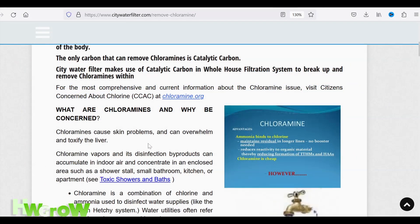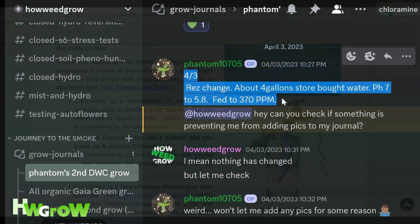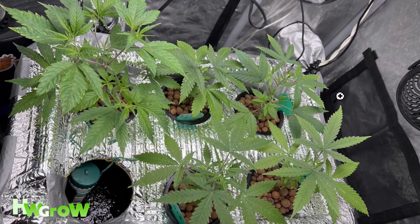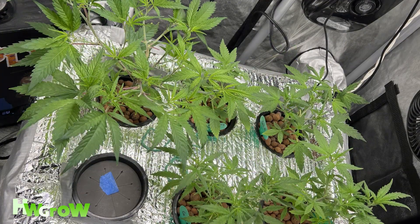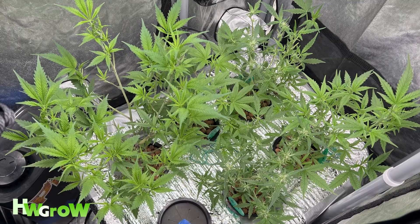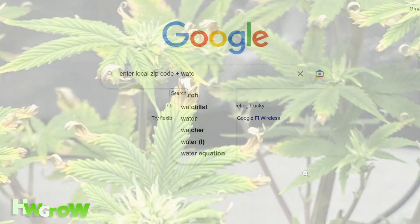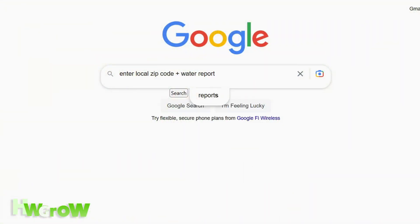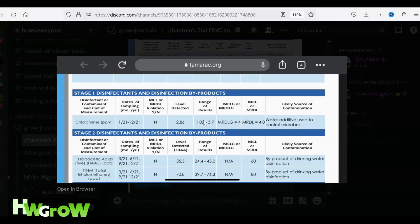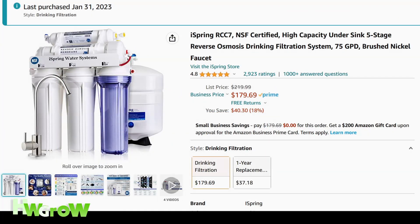So to test whether or not this was the problem, my grow homie swapped out his res with store-bought water — and this is his plants now. All of the yellowing and browning stopped and the plants are recovering perfectly. If you're like us and you've been going crazy trying to figure out why your plants are always ugly, check your local water report. Every county is required to publish an annual report, and if you see chloramine in it, unfortunately you're gonna need to get a dechlorinator or a reverse osmosis system.